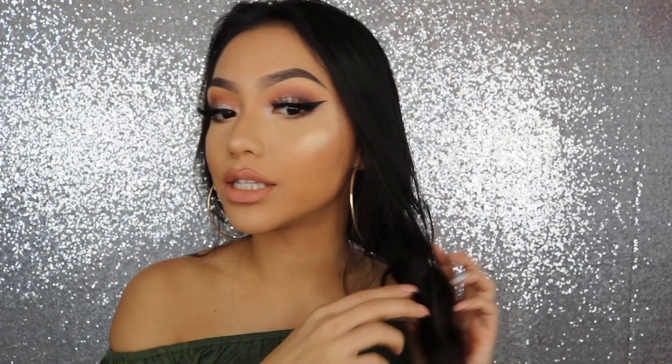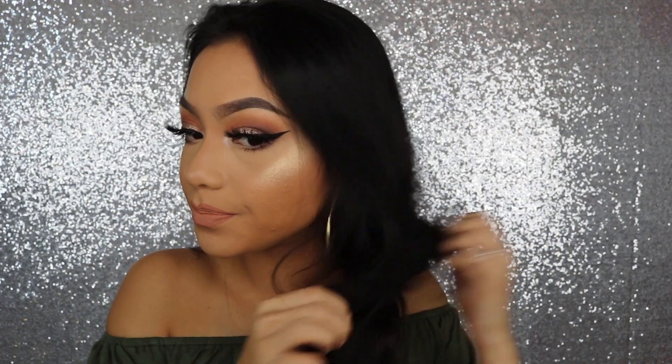Once I'm done with my makeup, this is the time I like to unbraid my hair — you guys see what kind of pretty waves it gives. Alright guys, so this is the completed look. I hope you guys enjoyed the tutorial. Don't forget to subscribe and give this video a thumbs up. I love you guys all so much and I'll see you in my next video. Bye loves.